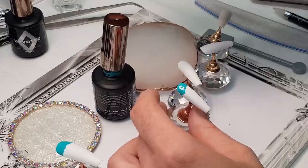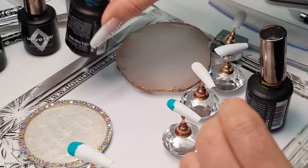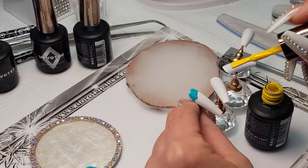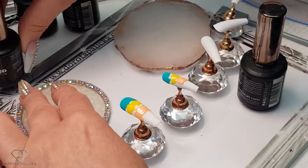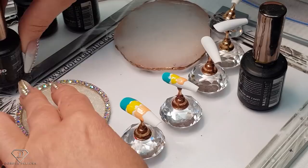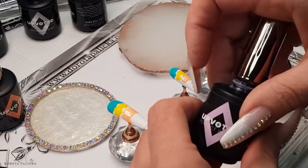The next color we will use is yellow 198, and the same on the pinky. After yellow we are going to do orange 234, and then some pink — or actually, let's do purple, purple 219, and then pink 200.